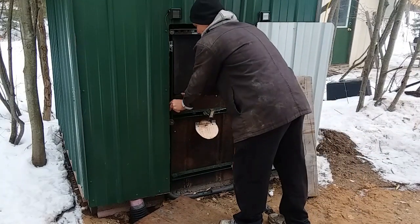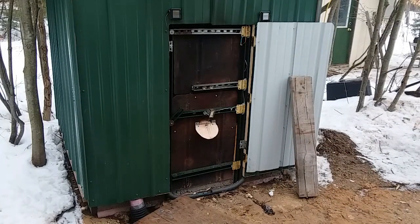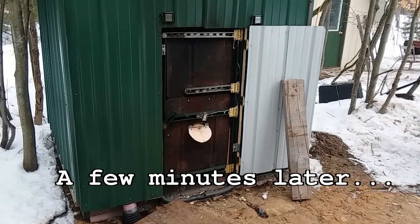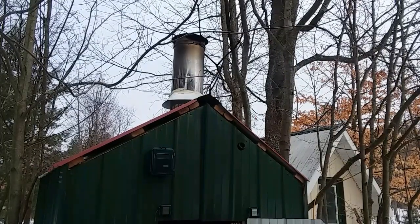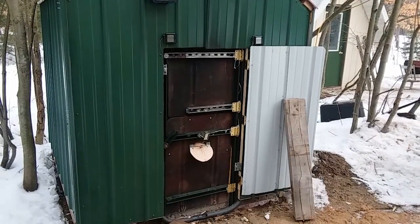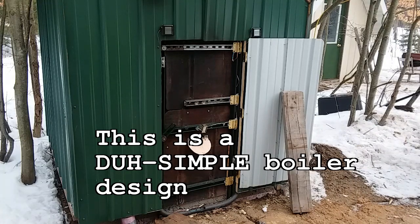We'll come back in a few minutes. Okay, we'll point this up at the stack so you can see the smoke — of which there is very little, and that is just after starting. So a lot of people will complain that their outdoor wood boiler smokes, and there's a couple of reasons for that, very few of which — or possibly none of which — have to do with the design of the boiler.